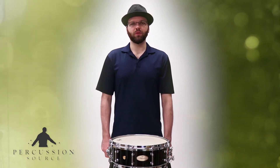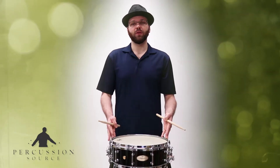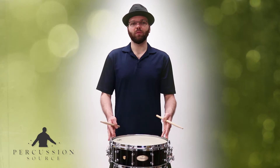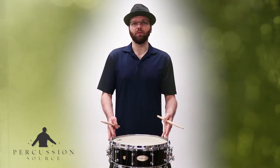Hello, this is Forrest from Percussion Source, and here is the Pearl Philharmonic 14x5 Ply Maple Snare Drum. This Concert Series Snare Drum features a 7.5mm thick 6-ply maple shell with a walnut finish.